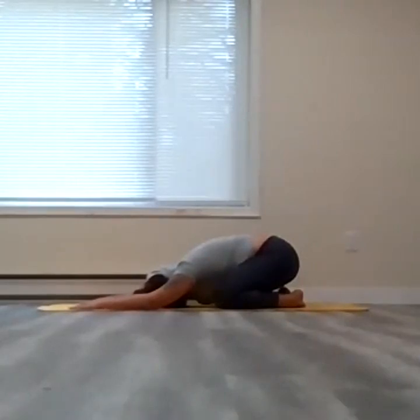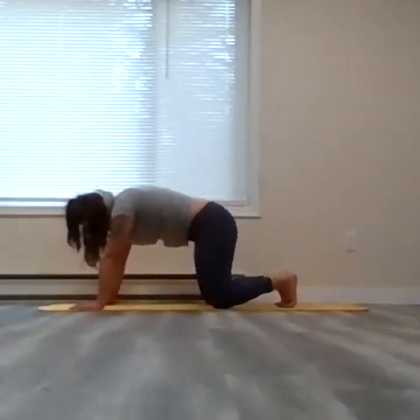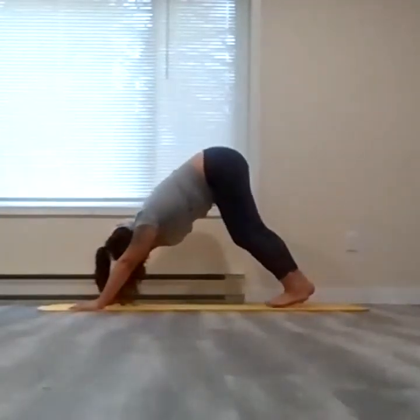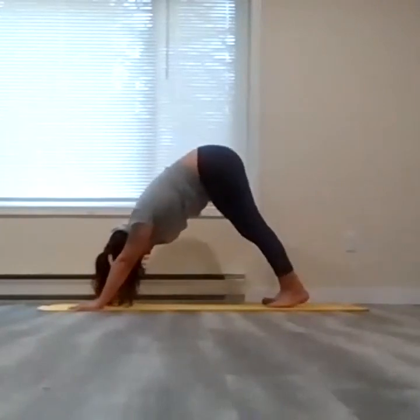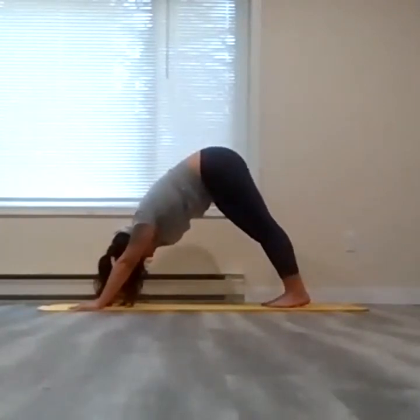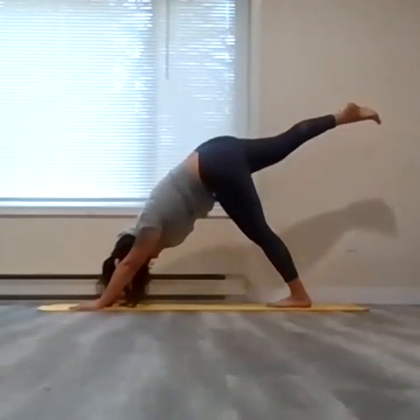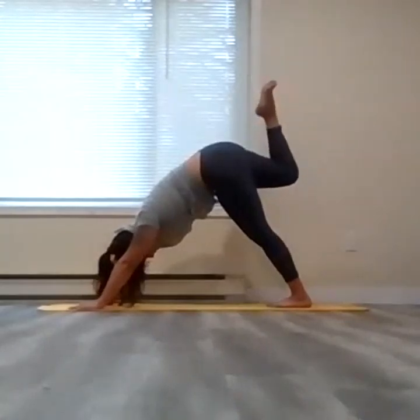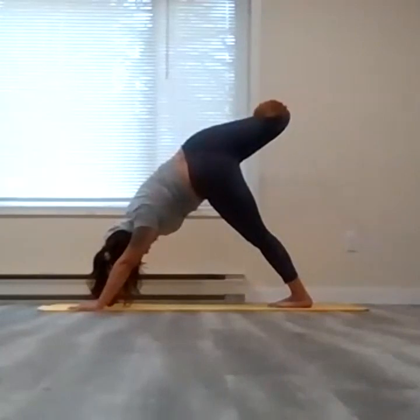Notice how that breath softens and the body relaxes. One more breath. At your own pace, slowly peel yourself forward through table — take a deep inhale, and as you exhale, lift the knees into downward facing dog. Feel free to pedal up the feet here again if you'd like for one cycle of breath. Full inhale. As you exhale, right leg is going to reach up towards the sky — point your toes, bend that right knee, and allow the right heel to reach over to the left side, opening up that right corner of the hip.